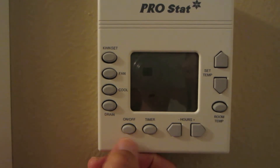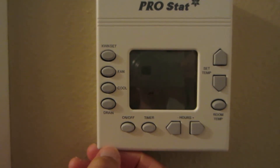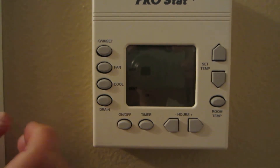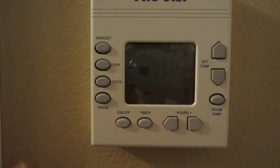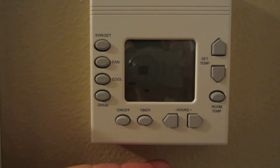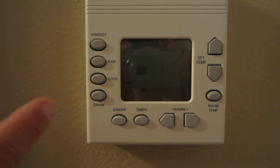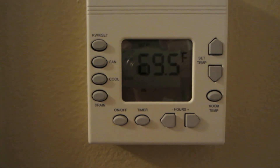So here's what you want to do. You just push the on/off button. And then you're going to see there are no numbers on here, which means all that you have going right now is the fan. So in order to get the air conditioning part of it, you just push cool.